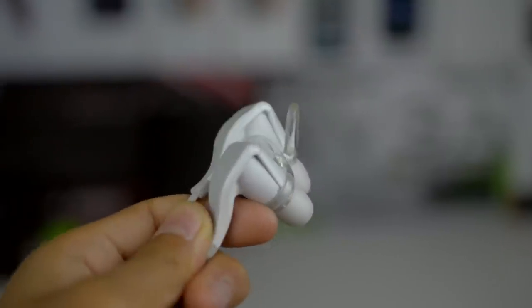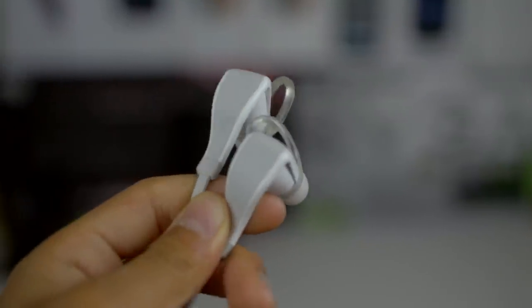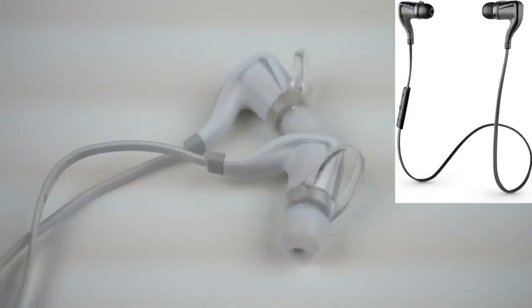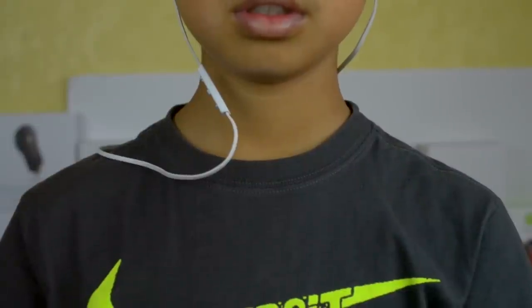These headphones are really well built. They're made out of plastic and rubber but they don't feel cheap and they don't attract fingerprints either. My model is the white model but Plantronics also sells a black version. The headphone cable is designed to loop around the back of the neck which leads to a good non-intrusive way to wear them. And when you're ready to take a break from listening, you can just hang them around your neck and it works really well.